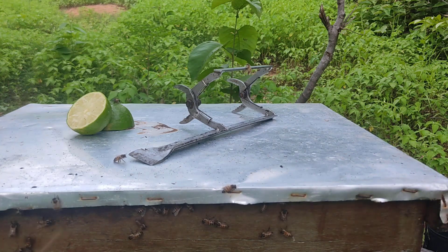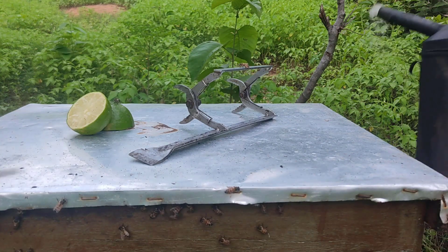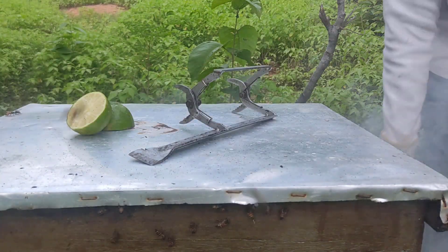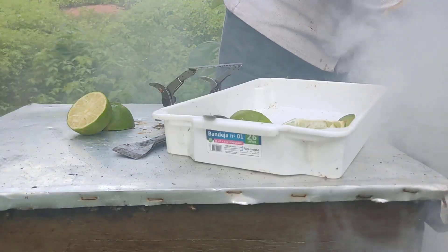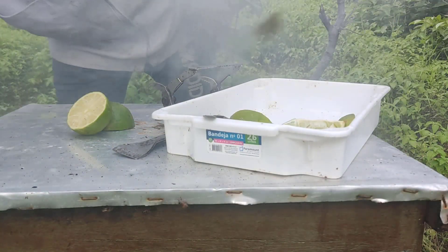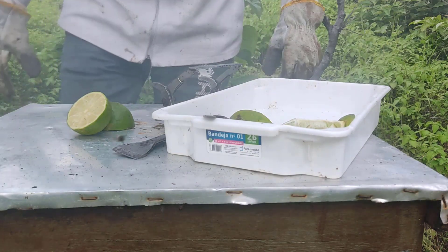Bom dia meu amigo! Vou estar fazendo aqui essa divisão top — uma divisão para fazer vários enxames de uma vez só. Para isso eu tenho que revisar o enxame.